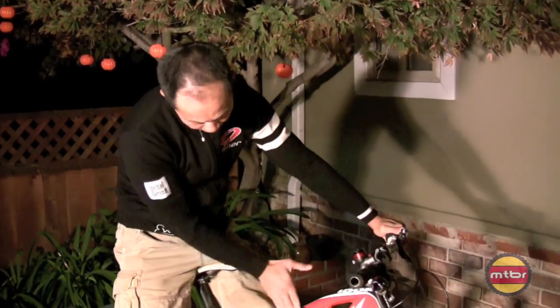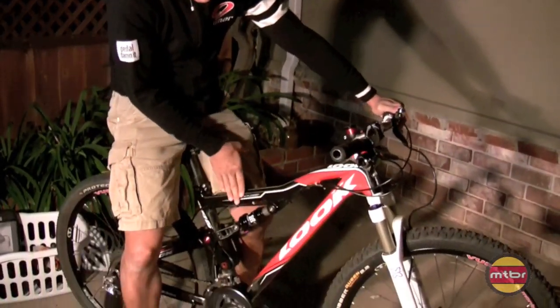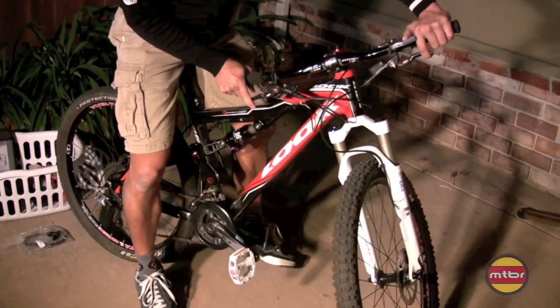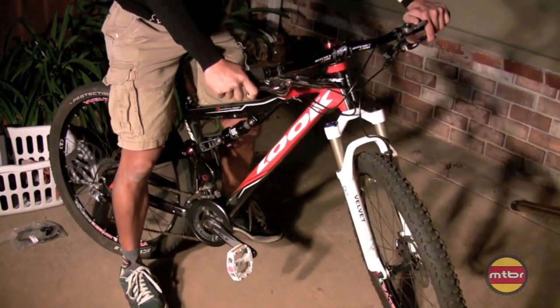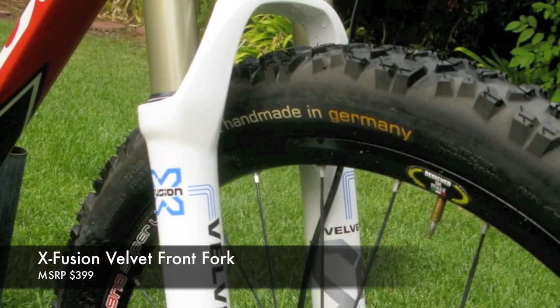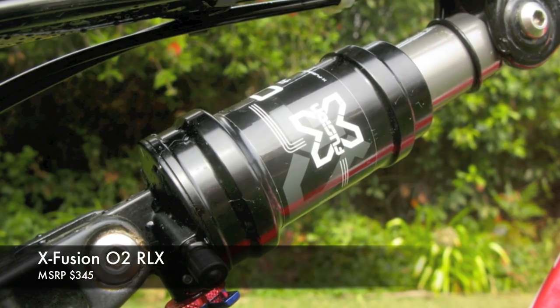I'm going to talk about not the bike, not the look of the bike, but the suspension that I have on it. What I have here is my first X-Fusion suspension — the X-Fusion Velvet front fork and the O2 RLX rear shock.